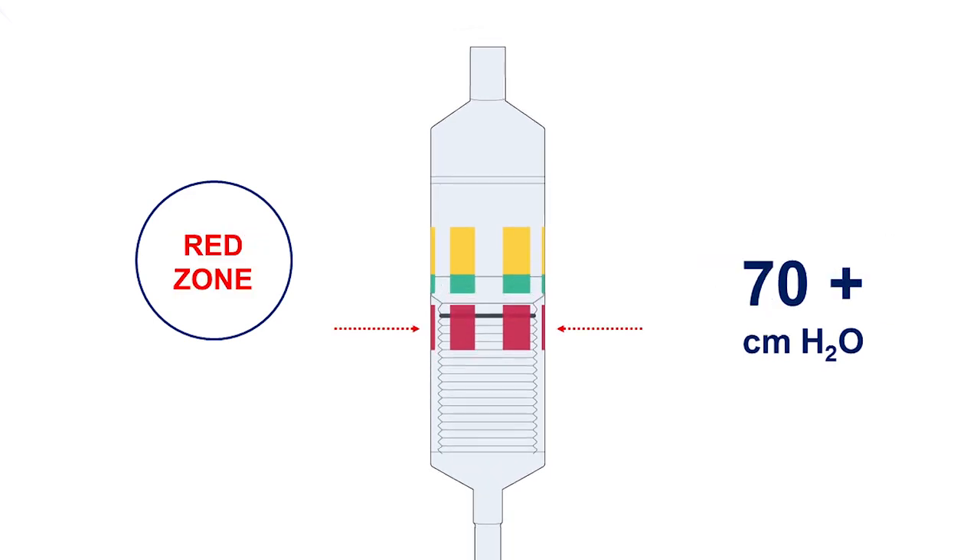The red zone indicates an intracuff pressure of more than 70 centimeters of water, indicating a possible increase in pressure or overinflation. It is recommended that the pressure be released until the black bellows line is back in the green zone.